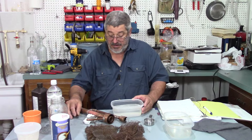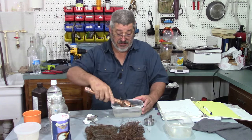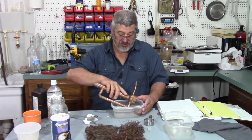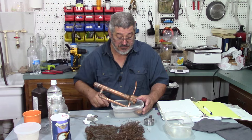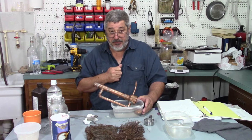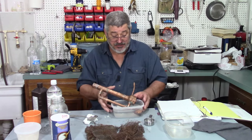Mix that up and what you do with this is just let it soak. I'm going to let that soak in there for about 20 minutes, then we're going to pull it out and see what it looks like.